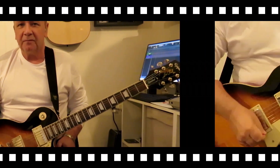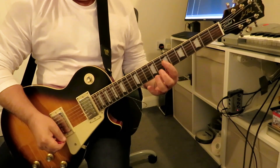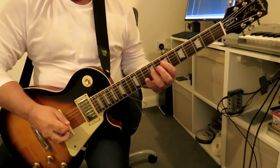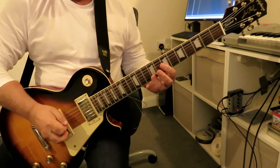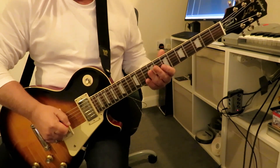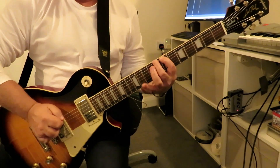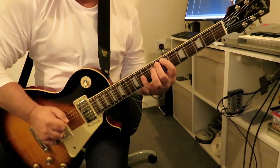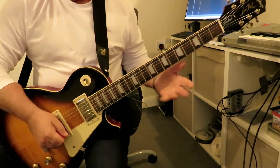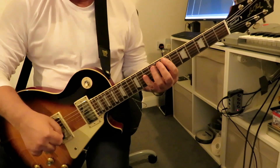We're going to start on the low E string, seventh fret, playing frets seven, eight, and ten. We're also going to play seven, eight, and ten on the next string — the fifth string. We're only going to pluck the first note and then hammer on the next two.